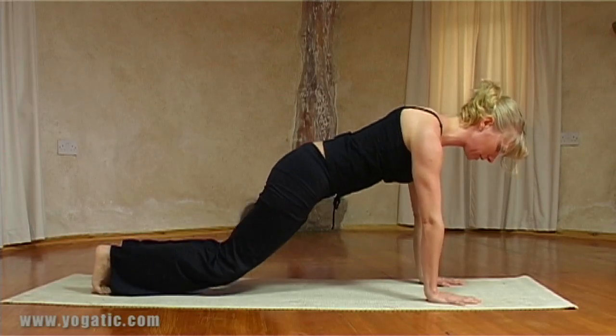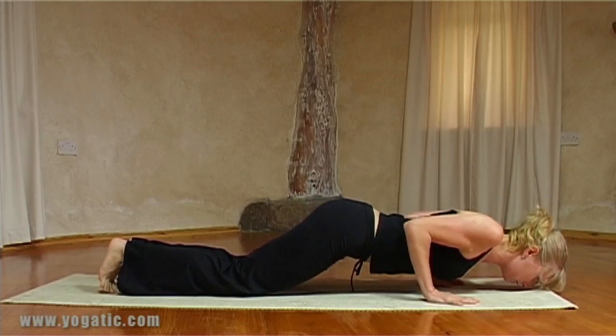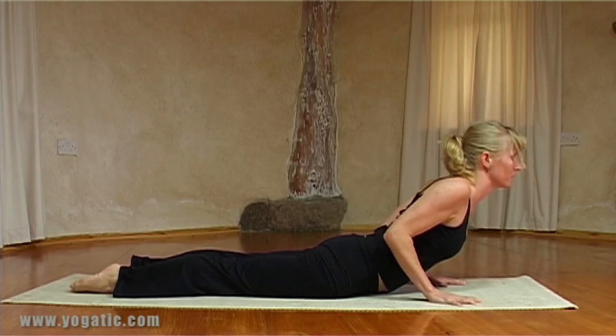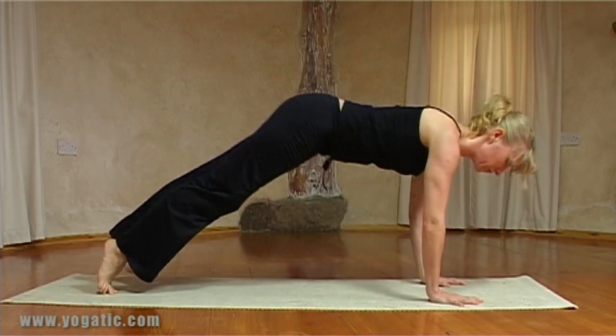Exhale — first time you can just move the knees to the floor, then the chest and the chin, keeping the elbows tucked. As you inhale come into a Cobra to start with, just to warm up a bit, then exhaling from Cobra into Downward Facing Dog.